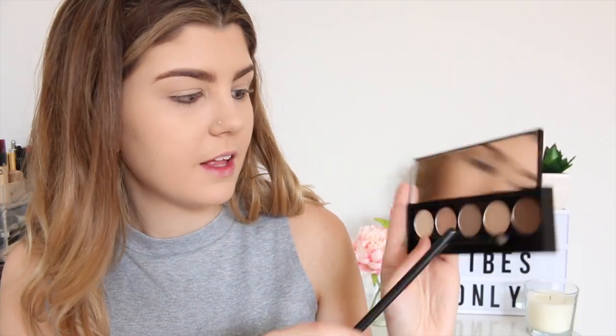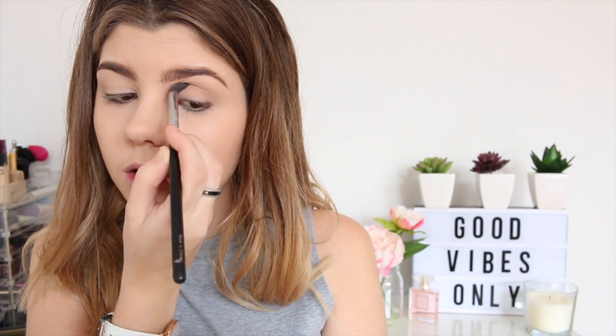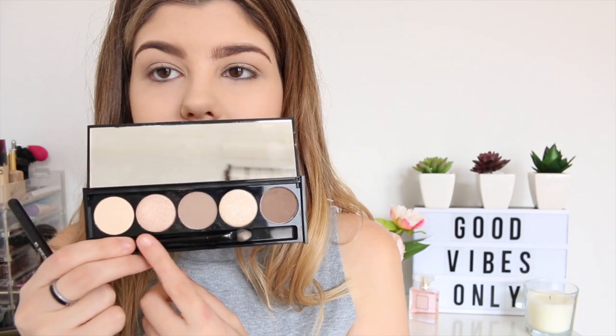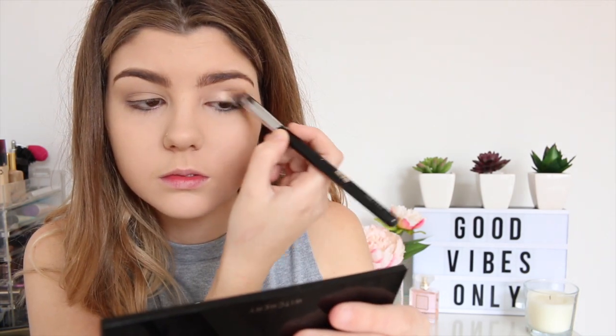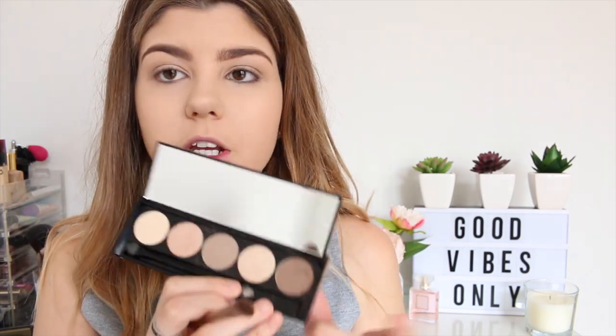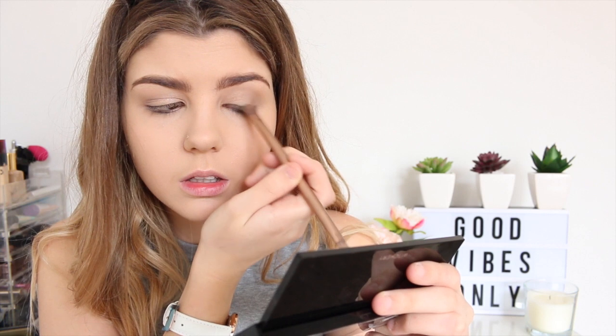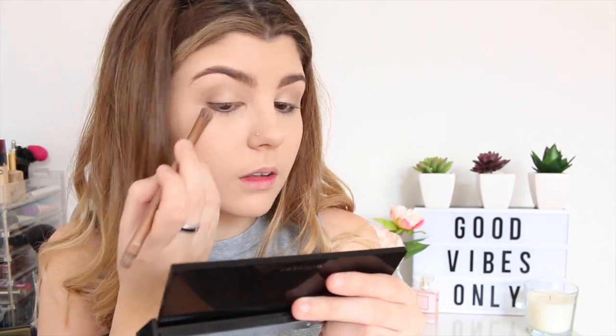So for the eyes I am going to be using the Witchery eye palette. I am going to be taking that shade there and putting that in my crease. Next I am going to be taking that shade and applying that on my lid. Next I am going to be taking the darker brown shade and applying that on my outer lid. I am going to take the first shade we used and use that to blend it all out.